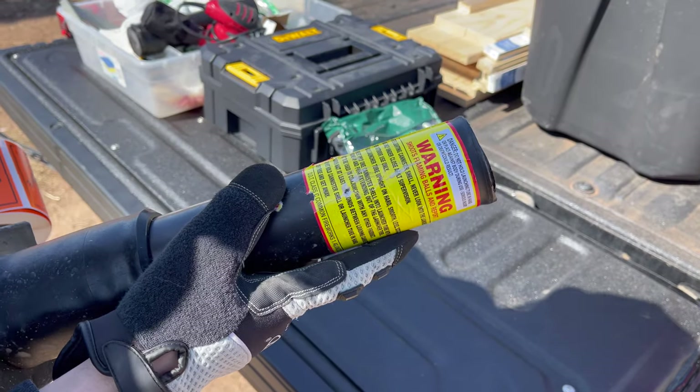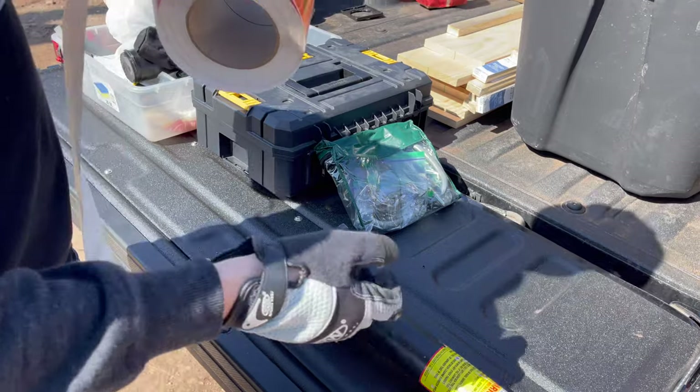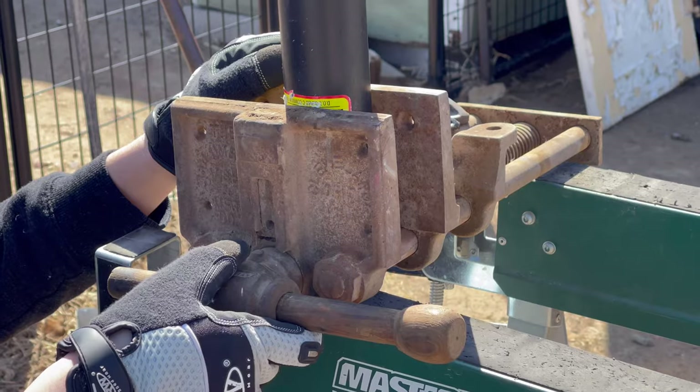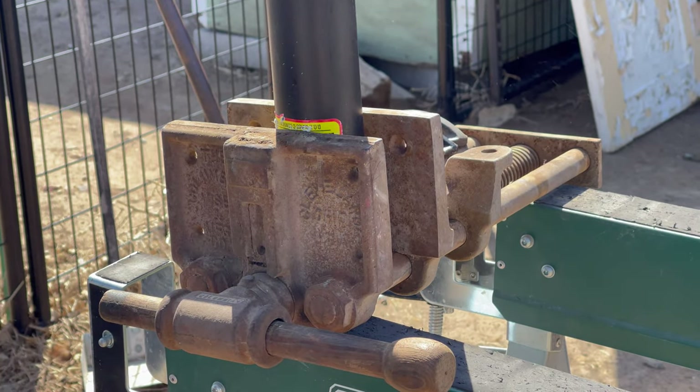This part is also completely optional, but I'm not a fan of the yellow sticker on the tubes, so we're actually going to be replacing each one with a nice 1.4 logo sticker. You guys are also going to need a vise to hold down your tubes while you're drilling, and we'll show you the drill bits you need.